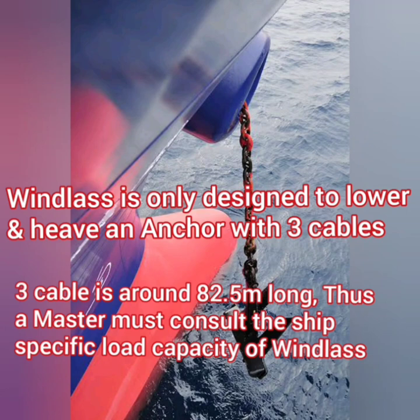The length of cable the windlass can lift also gives you an indication about how much depth is optimum for anchoring a vessel. So if the depth of the water is around 82.5 meters, you as a master can be pretty sure that your windlass is capable of lifting the anchor from that depth. This is the minimum requirement by the classification society, so your ship's windlass may have a bigger capacity. To find out the exact capacity for your ship, you must refer to the maker's manual of the windlass on your particular ship.